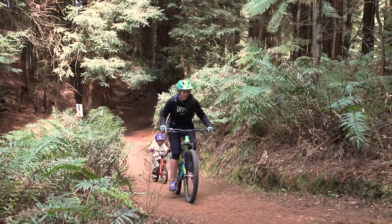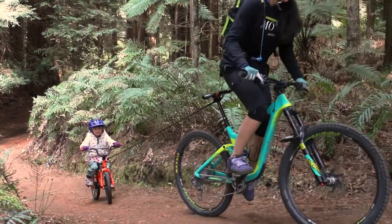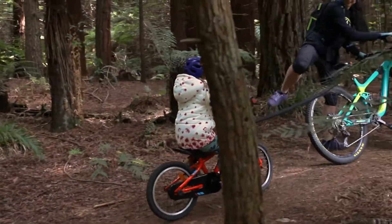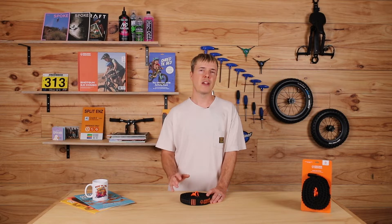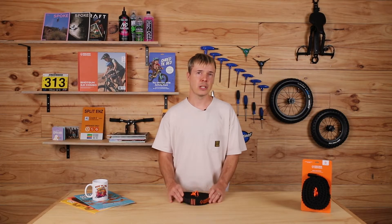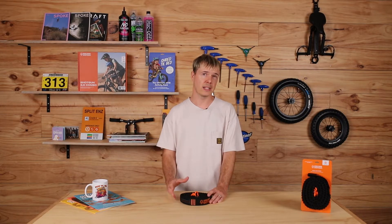Tow ropes really are an essential piece of kit for any mountain bike family. Being able to tow your little one up steep climbs that you'd previously been walking up means you can save more energy for the downs and reach areas that you might not have been able to ride before. They're also really fantastic as a backup in case your little one runs out of steam whilst you're riding together and you need to get out of there quickly.